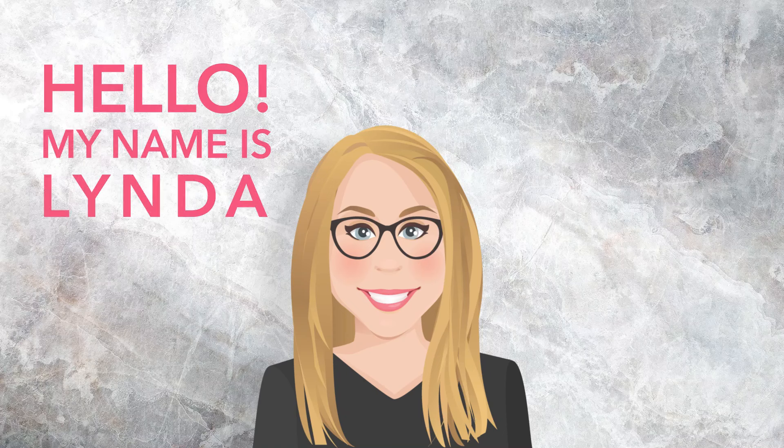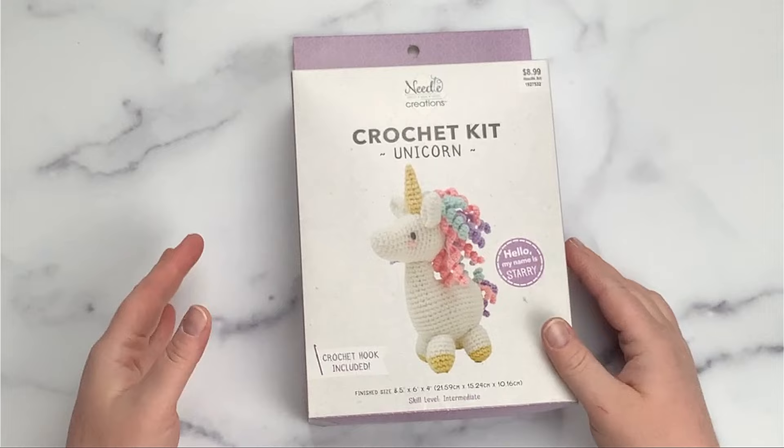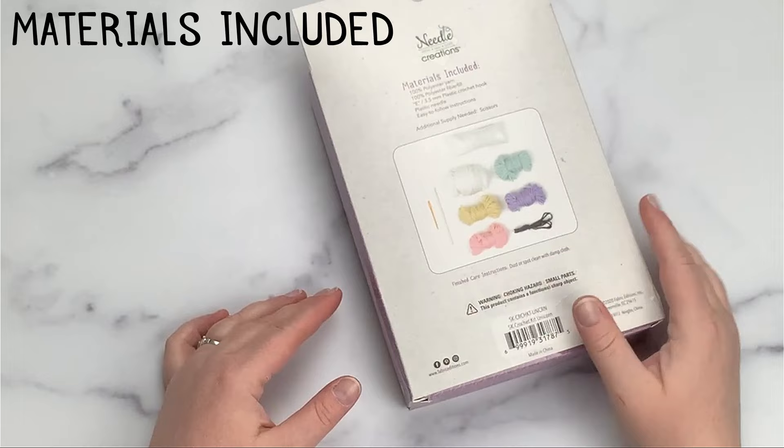Hello, my name is Linda and I'm the brand ambassador for Needle Creations. Today I wanted to show you some of the stitches that you need to know in order to complete our awesome crochet kits, such as Starry the Unicorn Hair. On the back of all of our kits we show you a list of what is included in them.